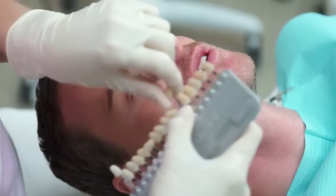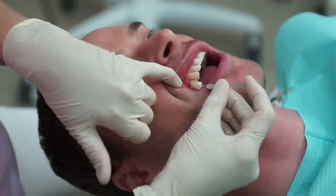The color shade is, of course, compared before starting and after the procedure is done.